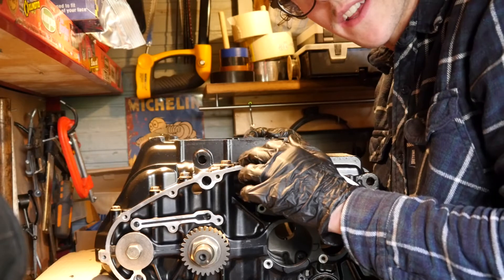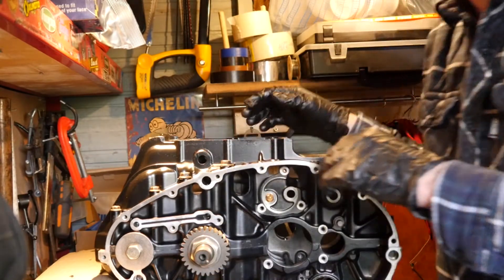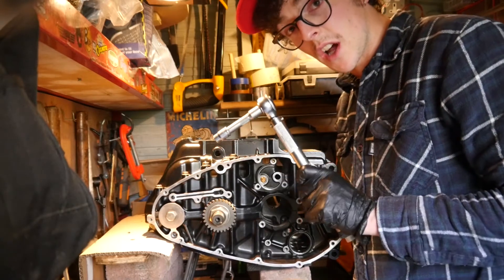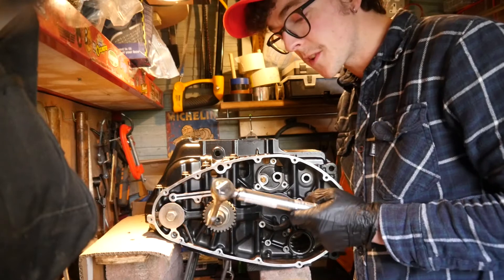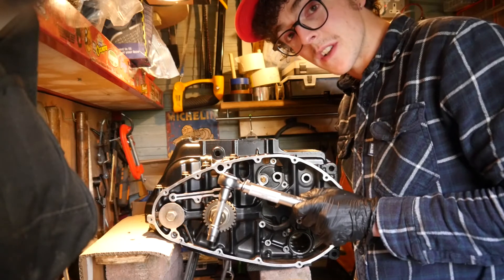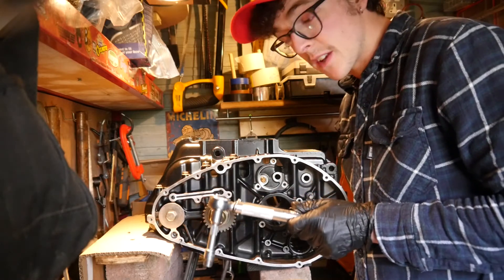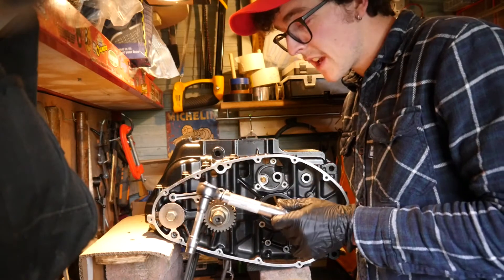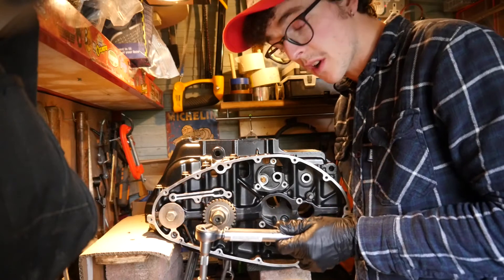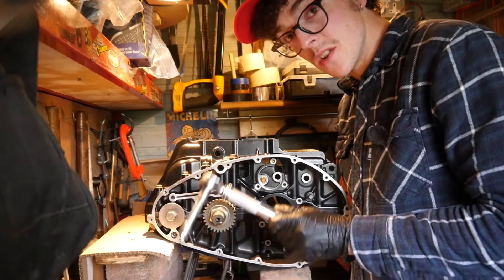Next job is just to undo them all again in sequence and remove it and see what our clearance is like. Just a note — a word to the wise: you should never use a torque wrench to undo bolts. The reason is this is a precision tool and if you use it in the opposite direction, there's a chance you'll basically decalibrate it and damage the mechanism inside, and therefore it won't be accurate anymore. So always make sure that you tighten with it and you do not loosen.